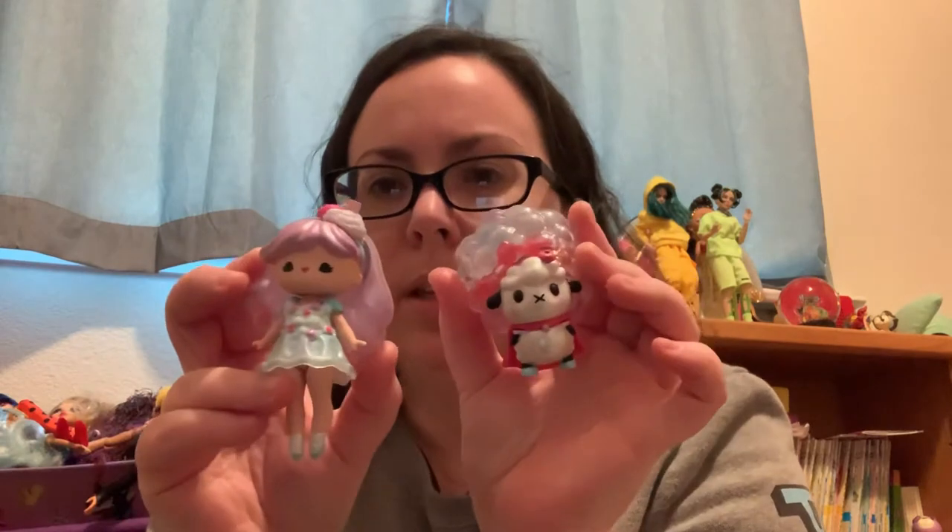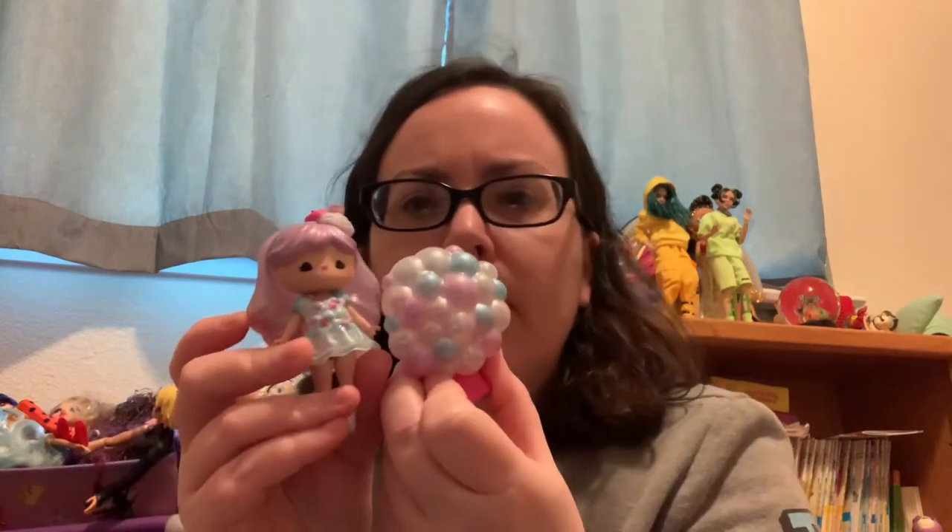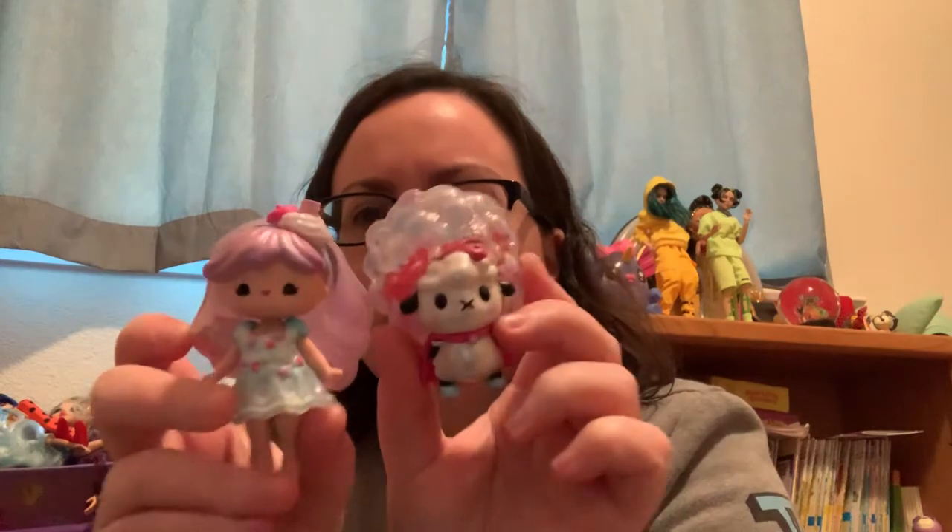Series One has all matching pets, and I think they did a really good job with them — more so than some LOL pets, which don't always match up. Marissa really doesn't like when the pet's hair color doesn't match the doll. These did really well — the back of the pet goes with the doll's dress and they both have little apples in their hair.